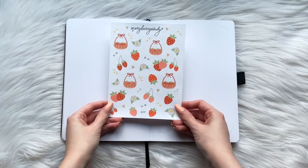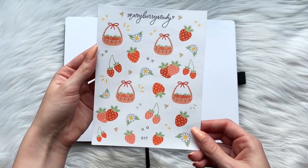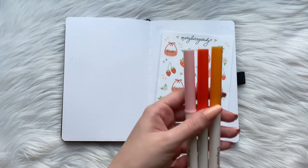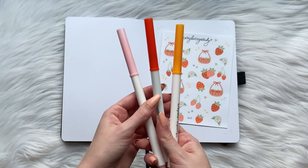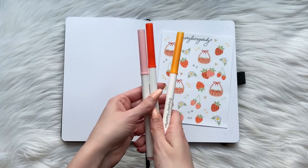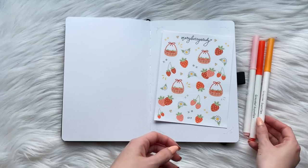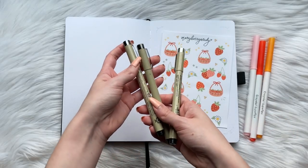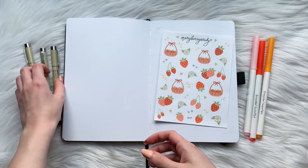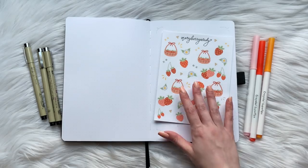If you haven't seen the title of this video, July's theme is strawberries. I had to do a strawberry theme after creating my new strawberry sticker sheet. The sticker sheet is now available on my Etsy shop — links are all down below in the description box. The colors I'm using come from the Crayola super tips in red, gold, and light pink. I also use my Pigma Microns because they dry in seconds and deliver a nice opaque color. And of course, I always need an eraser nearby for all the mistakes I make.